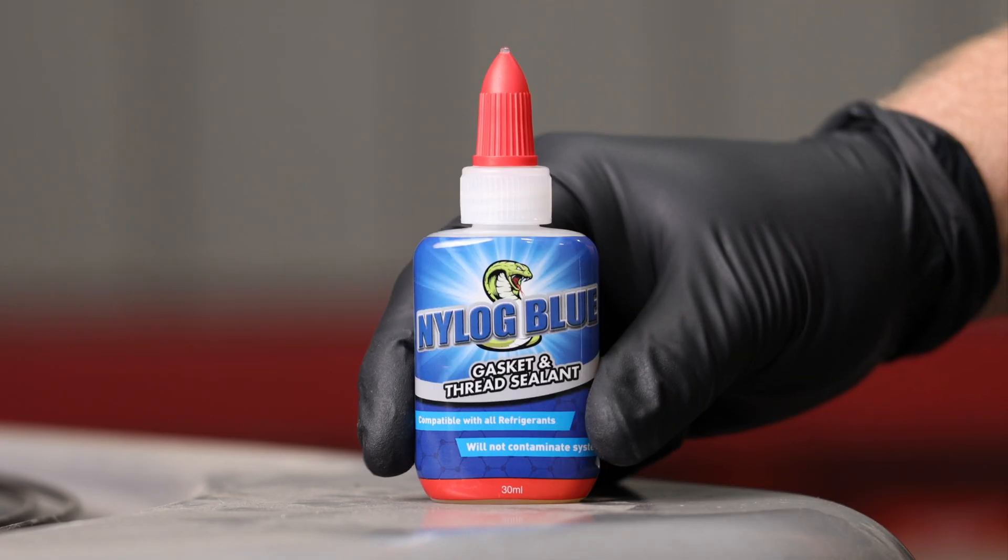So if you're looking for a high quality lubricant and sealant for your HVACR system, pick up some Nylog Blue.